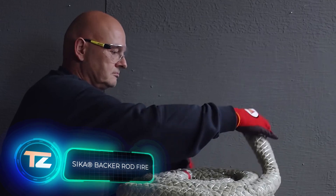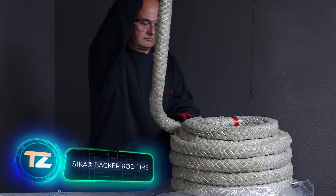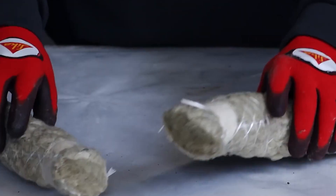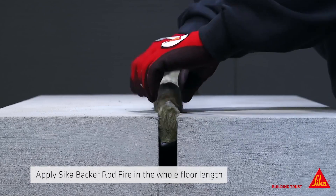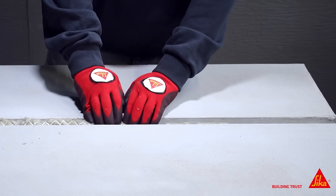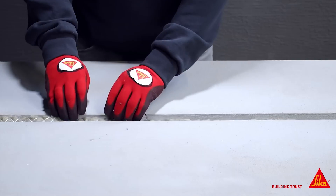Sika Bakker Rod Fire consists of mineral wool wrapped in a fiberglass mesh. This product is commonly known as Bakker Rod and is used for sealing seams, but it's no ordinary sealant. Depending on the version, it can maintain fire resistance for up to four hours.